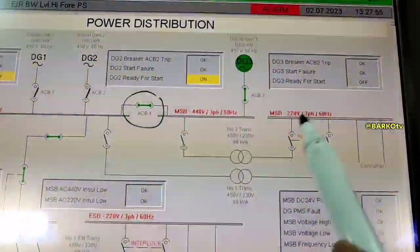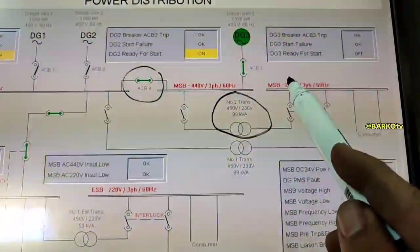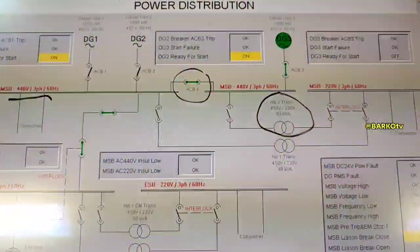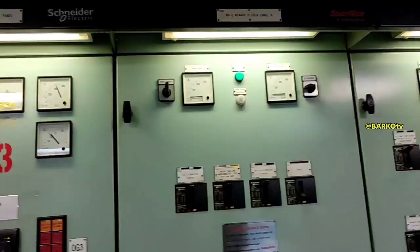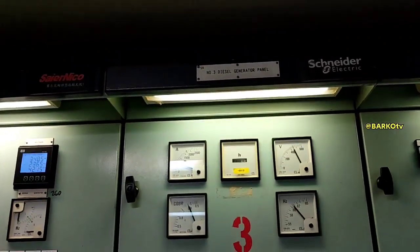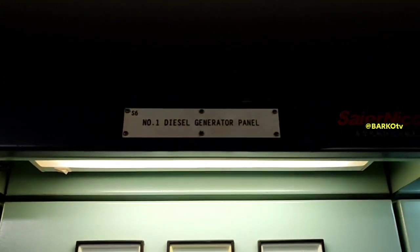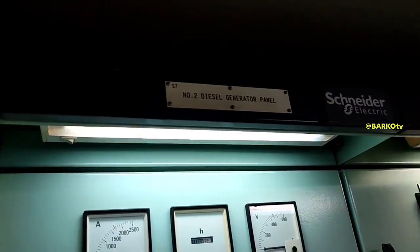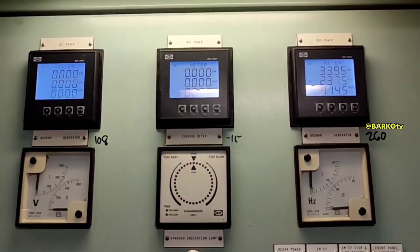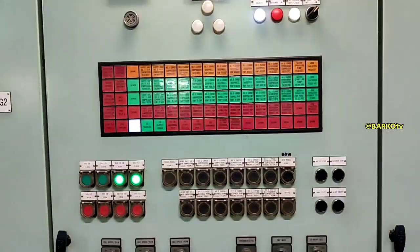DG3 generator — 440 volts stepping down to 220 volts — that is for our normal lighting and other 220-volt sources such as navigation equipment. We have three generators: number one, number two, and number three, with a panel for each generator.